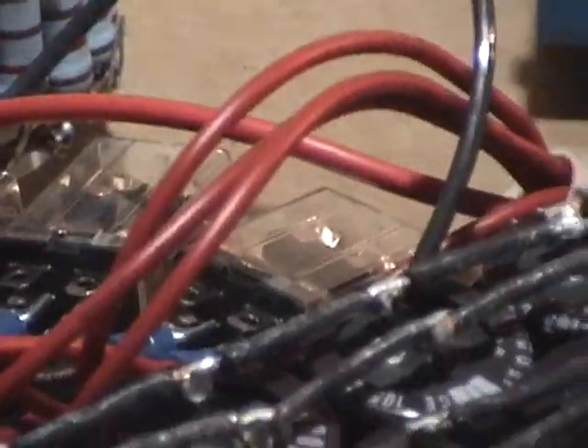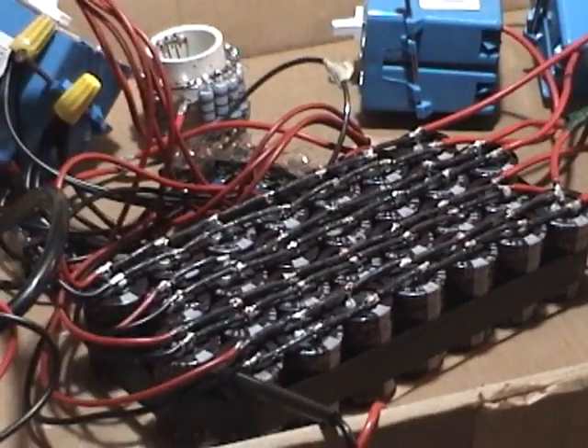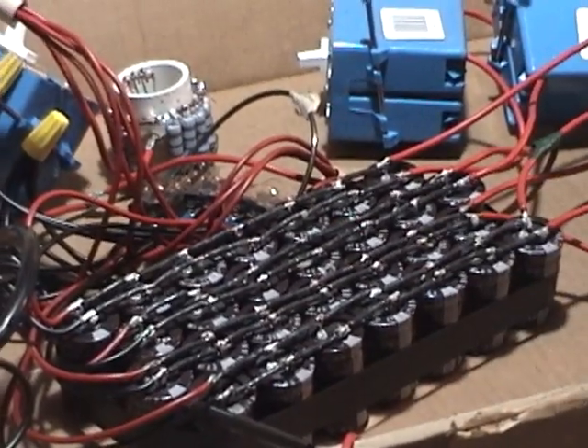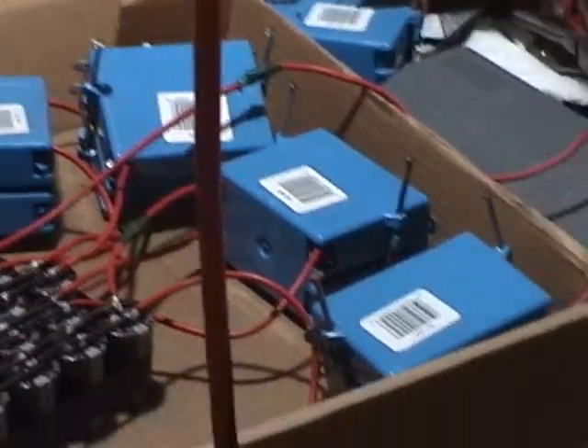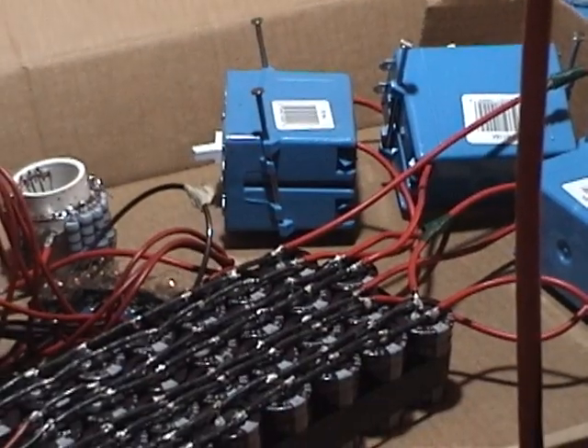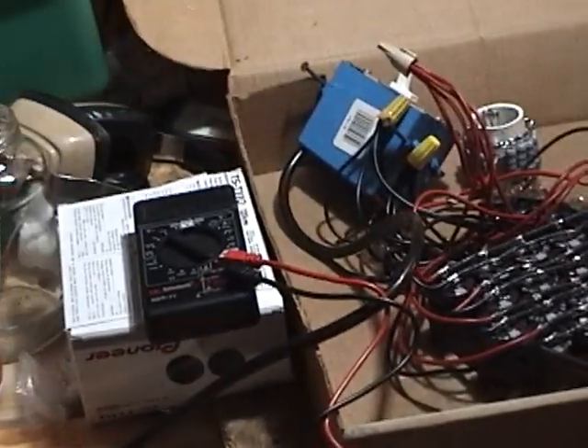So each bank of capacitors — there's seven in parallel — charges separately to a full 120 volts. Then via all these light switches, we align them in series for a total of 600-and-something volts.